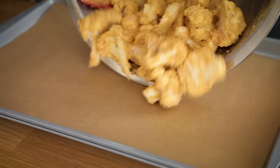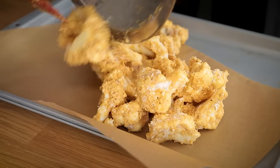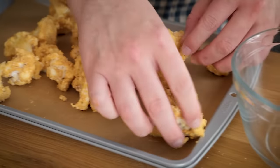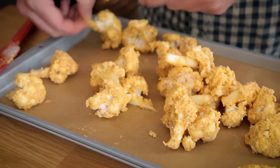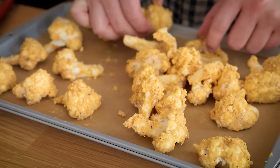I have a parchment-lined baking sheet and my oven is already preheated to about 425 degrees. I'm going to individually set these onto the paper, making sure they're not touching. There's usually a flat cut side — I like to keep that down first.